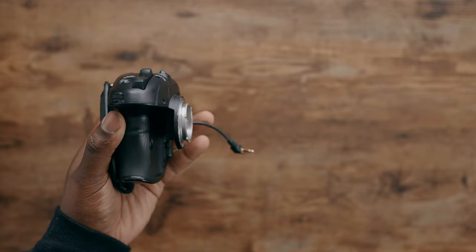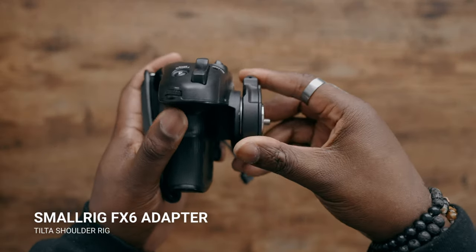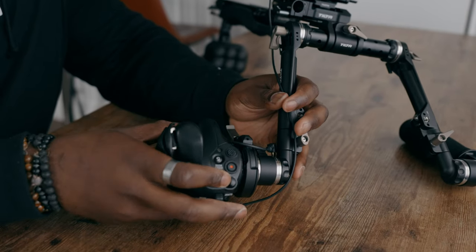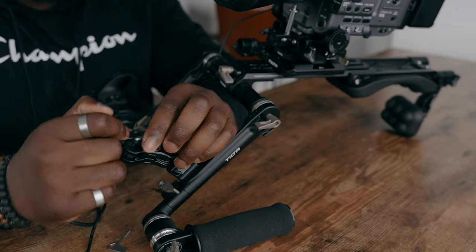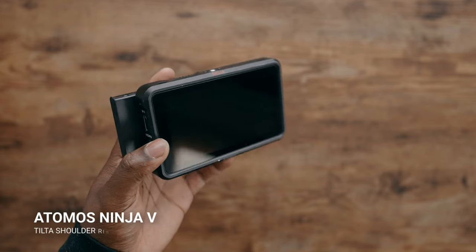The Sony FX6 side handle controls the record button and joysticks, and there's a custom button I haven't mapped yet — leave a comment if you have suggestions. The one non-Tilta accessory in this video is a SmallRig adapter kit that converts the FX6 side handle into an Ari Rosette mount. I really wish Tilta made one of these. For the monitor, I'm using a Tilta articulating arm on the quarter-20 mounting point of the Ari Rosette arm, with my Atomos Ninja V for monitoring. It can shoot ProRes RAW — not recommended, a bit overkill, but it's there if you want it.